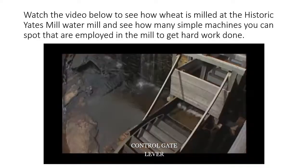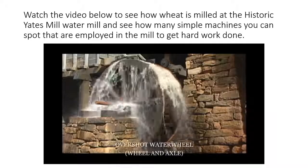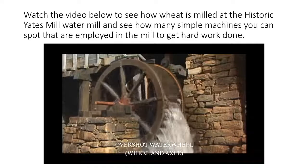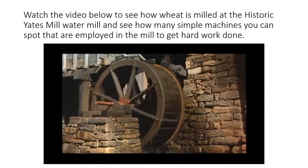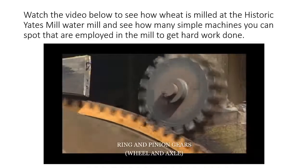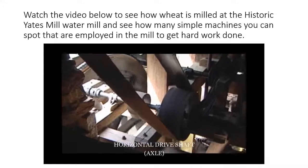As the control gate is raised and water flows into the water wheel's buckets, it begins to turn. The attached ring gear turns as well, and this gear is meshed with the pinion gear on the end of the mill's main horizontal drive shaft.